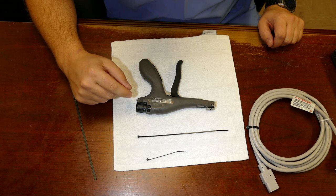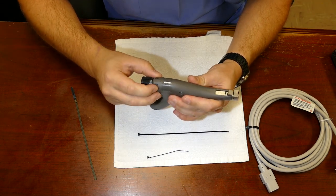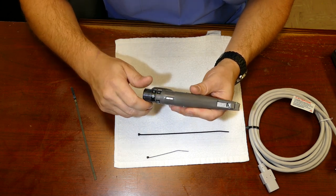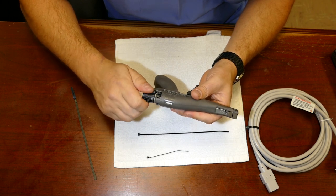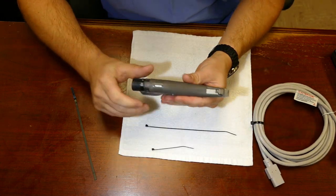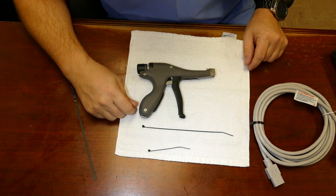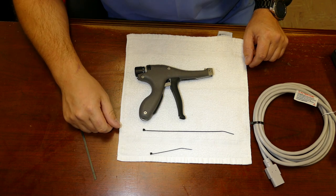My zip tie gun here is a Panduit GTS. To tension it, you have this ring that you spin according to the scale, or you can do a quick tension with this cap on the back. It's not very heavy and fits very well in a tool kit. That's the zip tie gun.